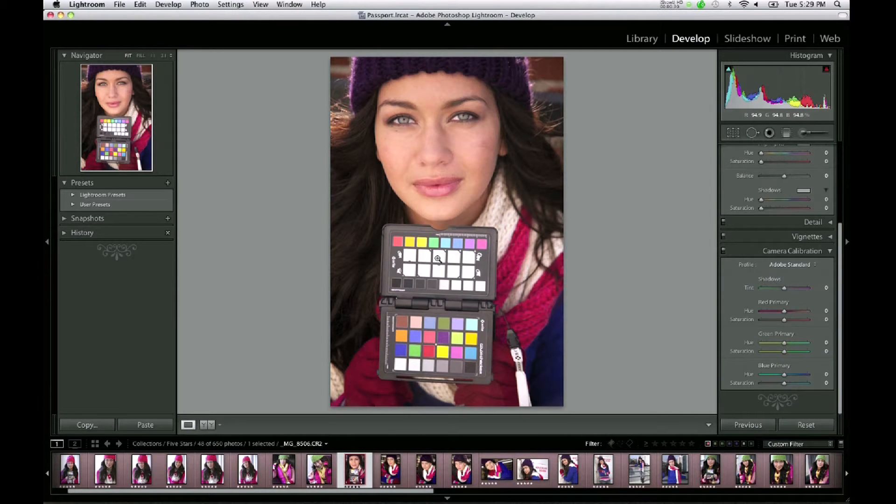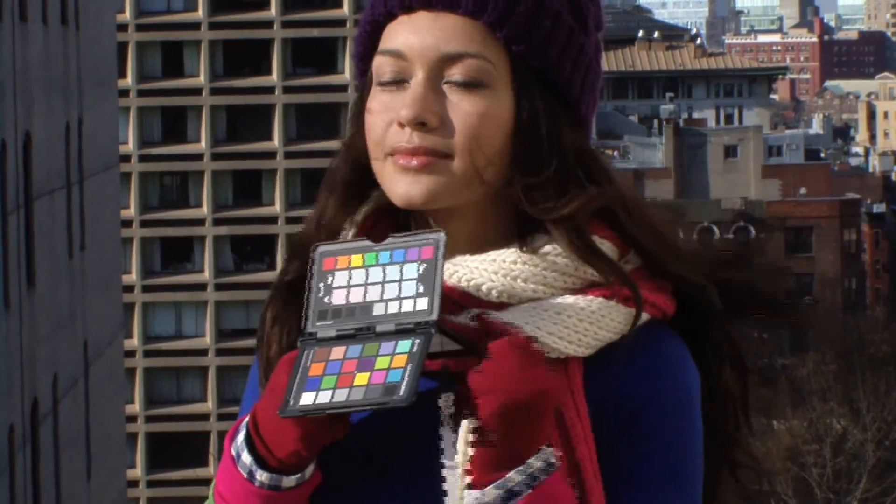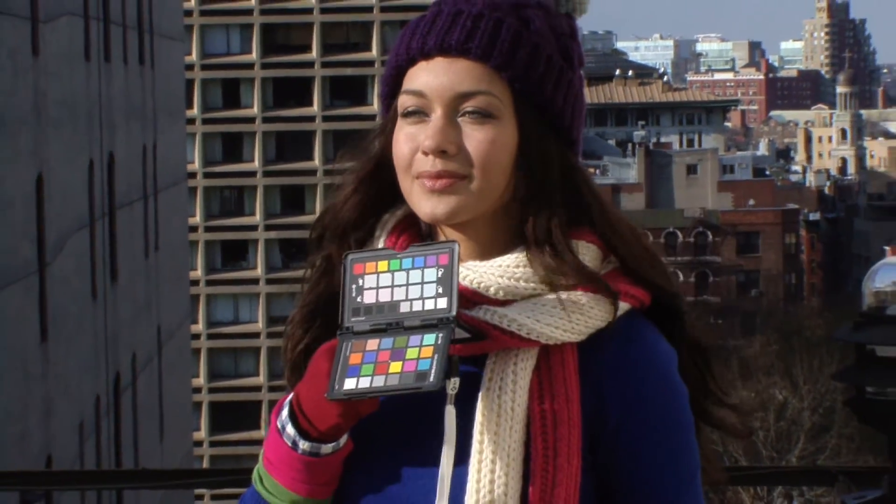Now let's put the ColorChecker Classic target and your passport to work. The first step is to make sure you have a good exposure — good exposure is critical to both tonal range and color. The next step is to create a custom white balance in your camera, which will save you time later and give you a more accurate preview on your camera LCD screen. Finally, take a shot containing both the ColorChecker Classic target and the new enhancement target. This will provide an image for camera calibration to create a custom profile, and a reference for warming or cooling your images with the custom white balance patches.